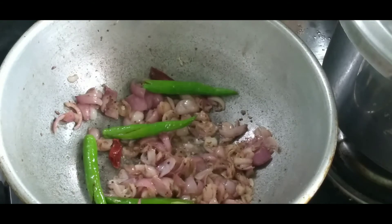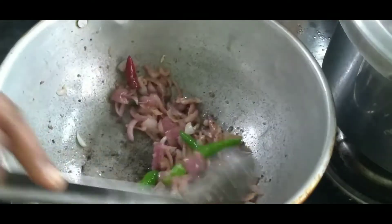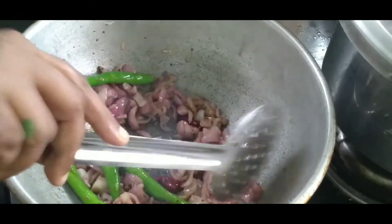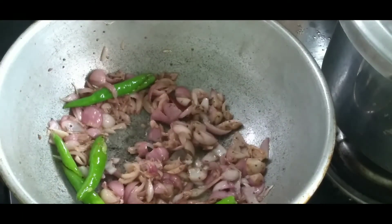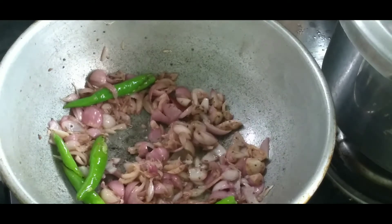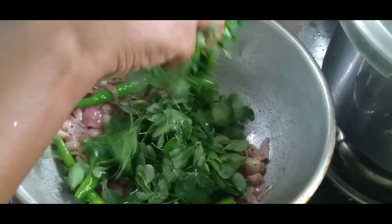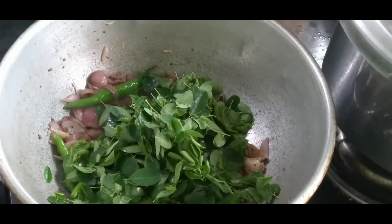Now let's get the quaffa. The quaffa is very good. Let's put the quaffa together. Let's clean the soup and cook the soup.